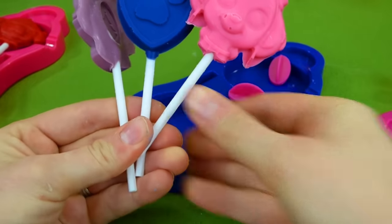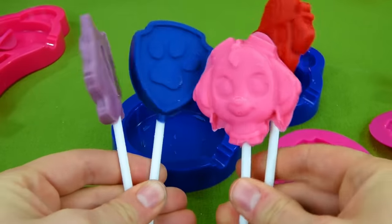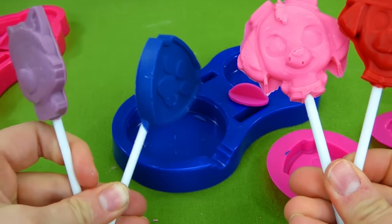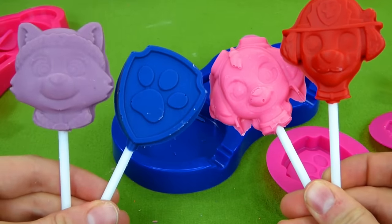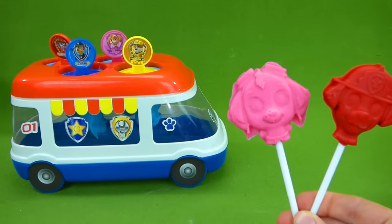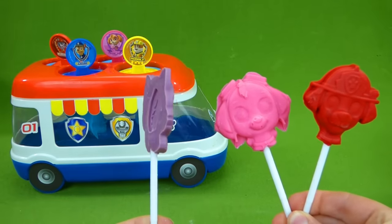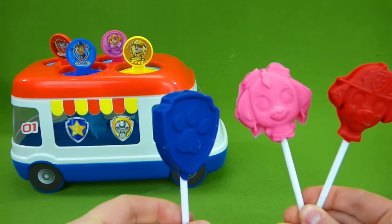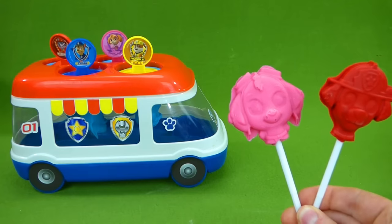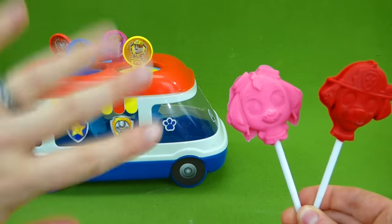So here are these three — can I hold them all at the same time? There's a lot of them. And we have Marshall and Skye — woohoo! Marshall, Skye, Everest, and a blue logo. Thank you so much for watching this fun video. I hope you enjoyed getting to see all of the cool popsicles and chocolate candies. It was a lot of fun showing these to you. Thanks for watching, everyone, and hit the subscribe button down below — it really helps the channel out. Bye, talk to you later.